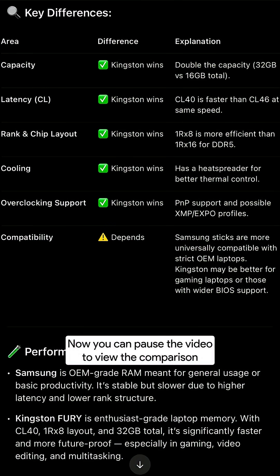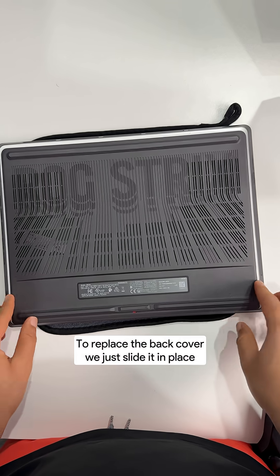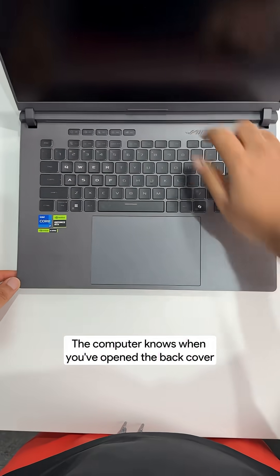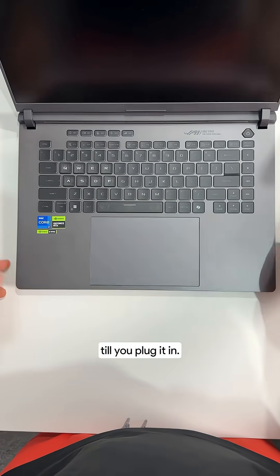Now you can pause the video to view the comparison. To replace the back cover, we just slide it in place — simple. The computer knows when you've opened the back cover, so when you try to turn it on, it won't come on until you plug it in.